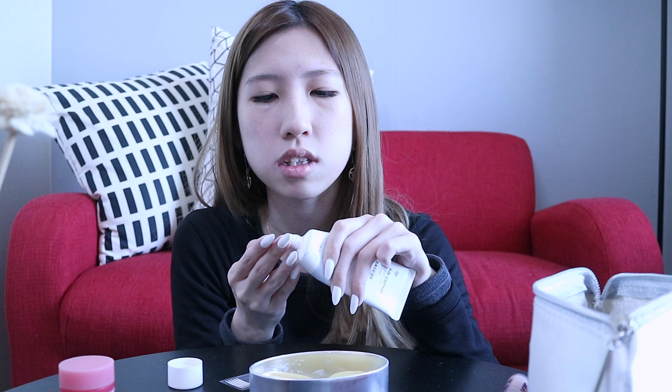I'm going to apply this all over my face, but concentrating on my under eyes because it gets really dry there. It's a little bit more yellowish on my forehead and around this area — like there's a little bit of discoloration. So I'm just going to apply this to kind of even out my skin tone.